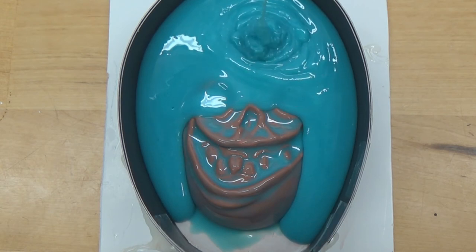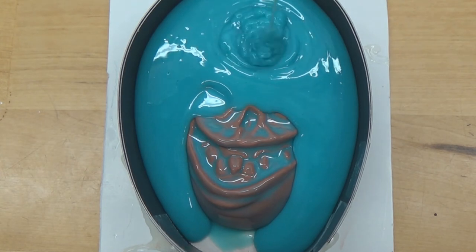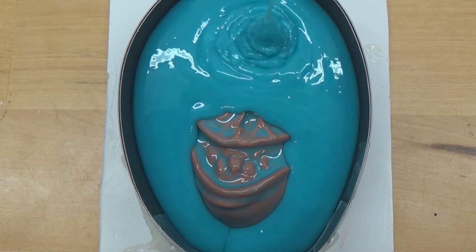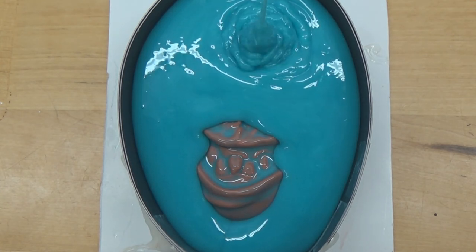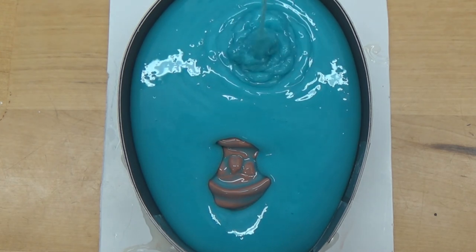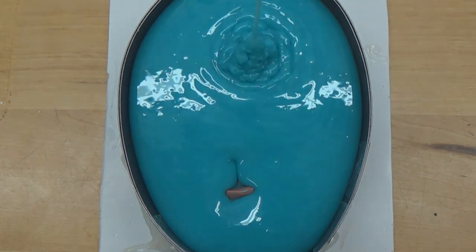I'm happy with how it turned out and I'm going to be casting up a bunch of these muck resin castings later on today. Thank you guys so much for checking this video out — I truly appreciate each and every one of you. Thank you for all the new subscribers, you guys are beyond awesome and I appreciate the support. As usual, I will catch you guys in the very next video. Thank you.